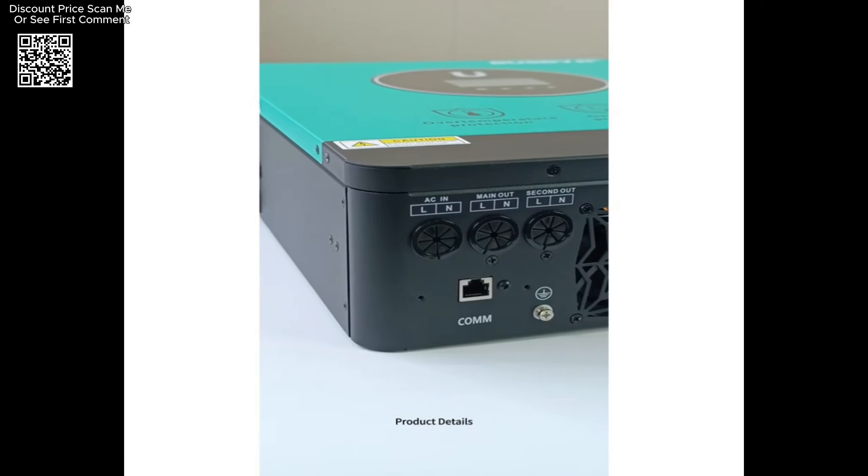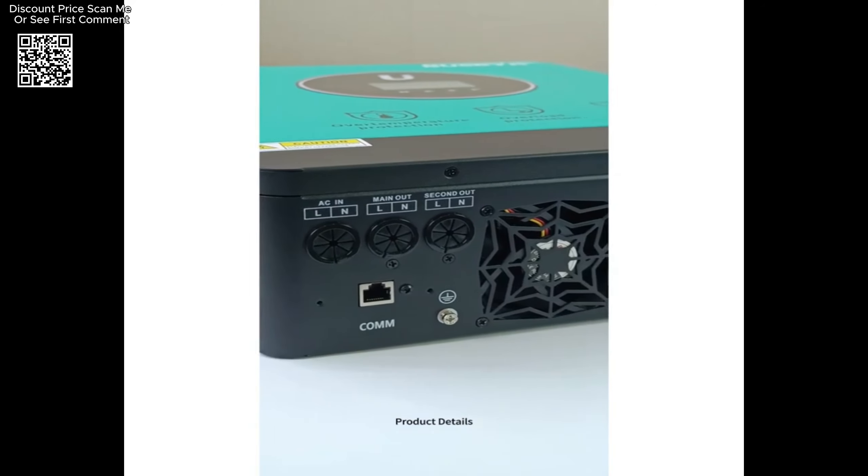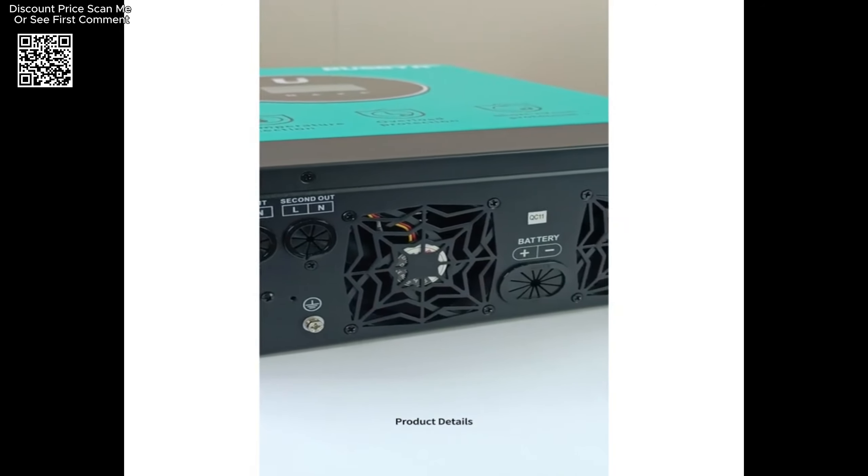One of the standout features of this inverter is its pure sine wave output, which ensures that the power produced is clean and stable, suitable for sensitive electronic devices and appliances.